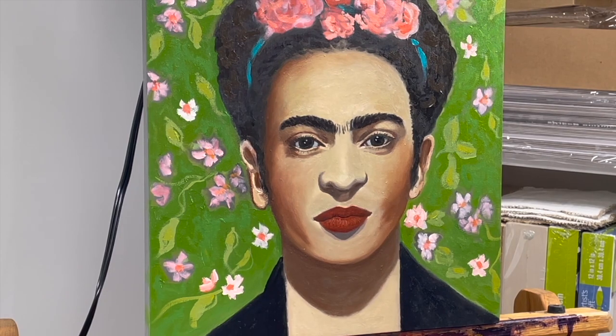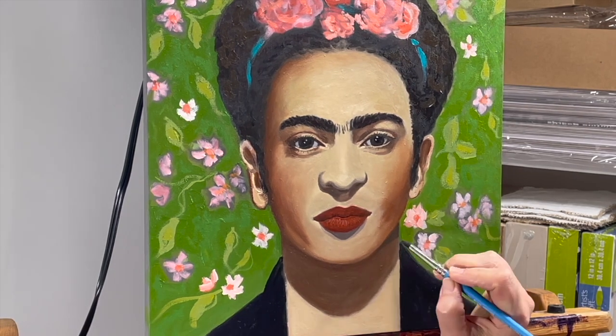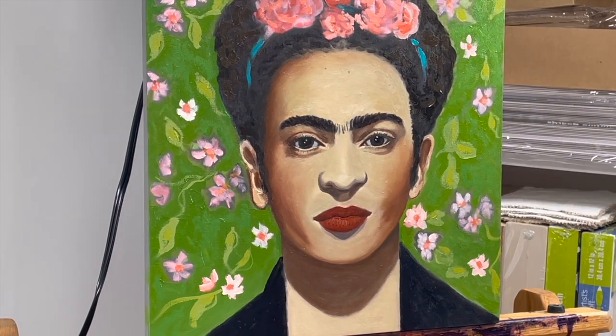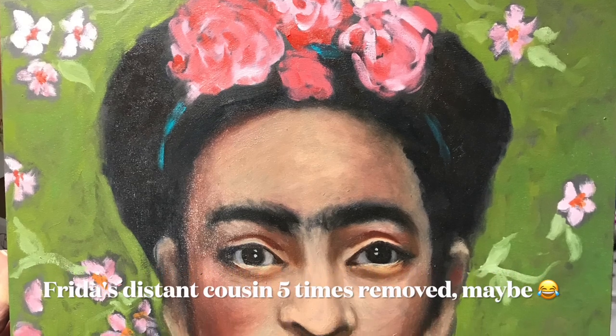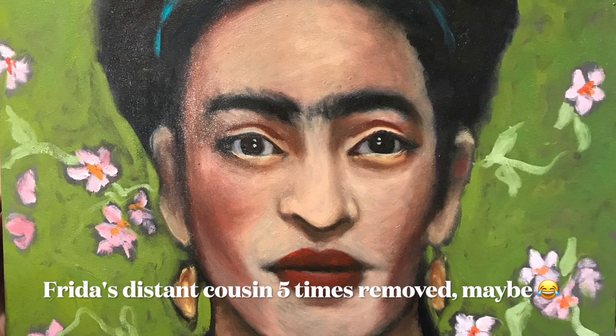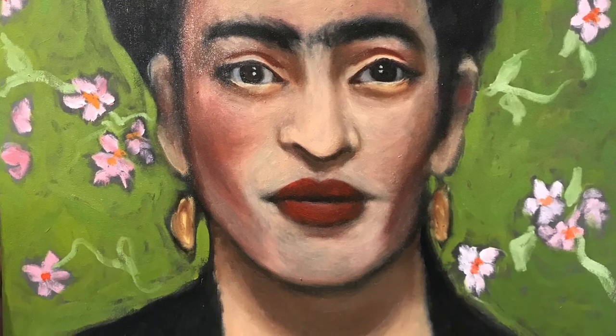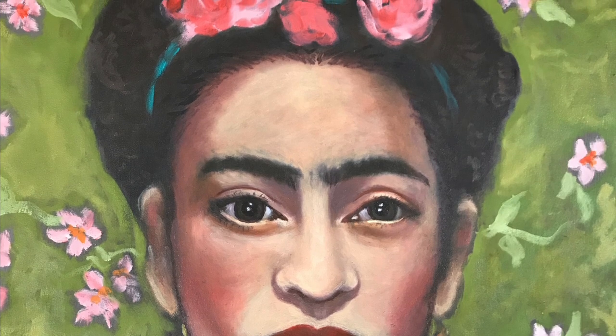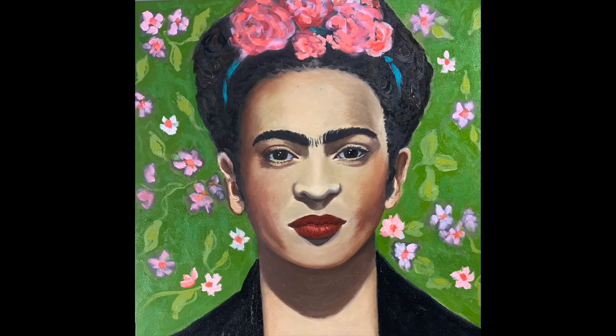I didn't know it at this point but my phone was about to die and the recording was about to stop. Thankfully I was able to capture most of my painting process for you. So my painting is maybe not an exact likeness of Frida but it's a whole lot better than it was the very first time I tried. My second attempt was better but I think it still wasn't all that great. Though my final attempt didn't result in an exact likeness, I think it is far better than what it was before and I'm super happy with the results.